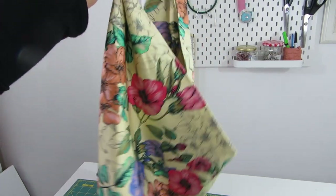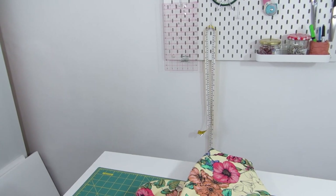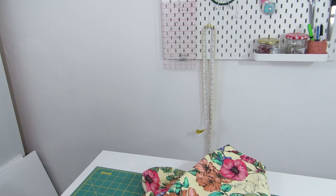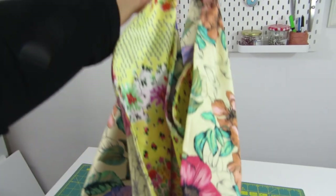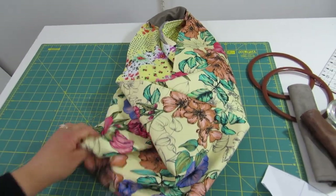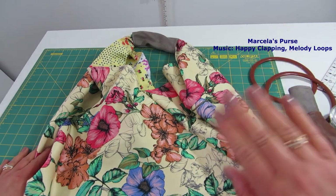So yes, here's our origami bag! I hope you have enjoyed it. It's so simple and not really elaborate — just basic folding and materials. Don't forget to subscribe, and I really look forward to your comments. See you soon, bye!